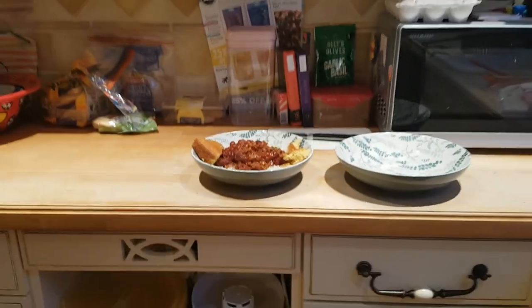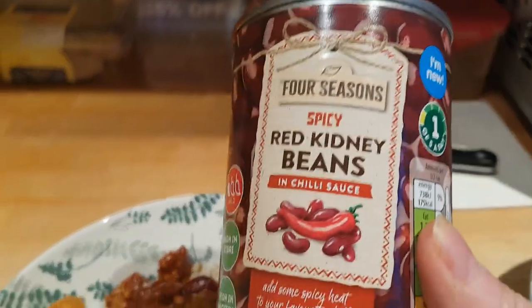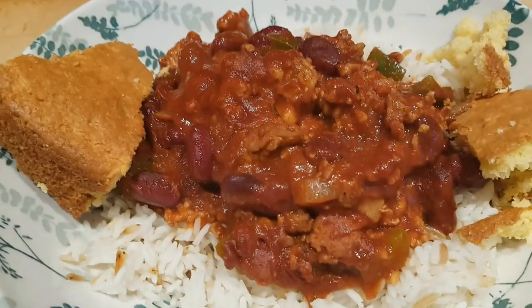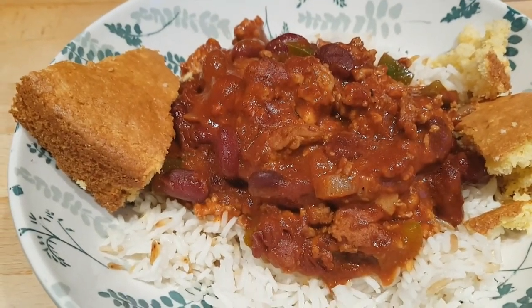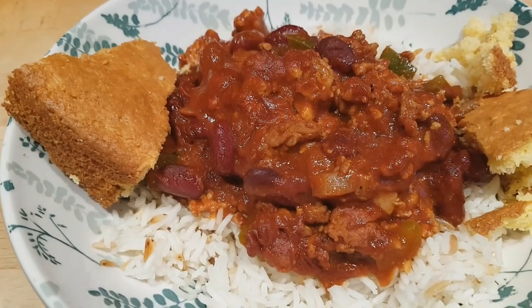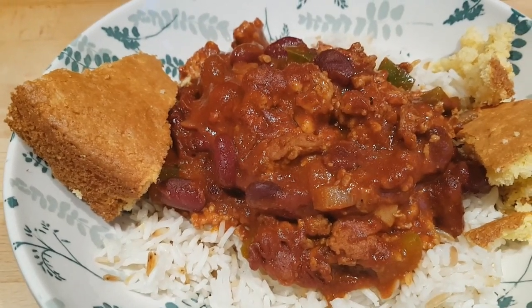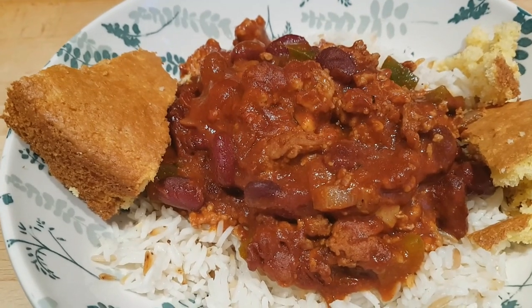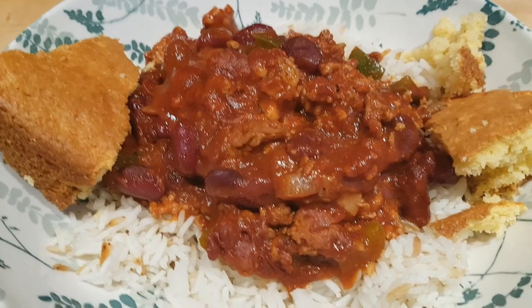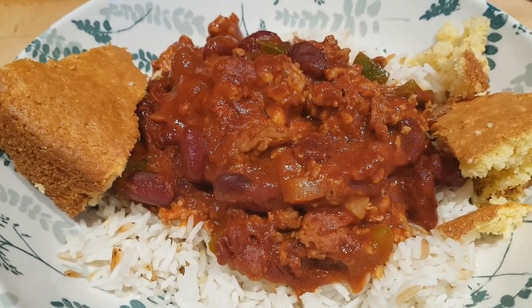The spicy red kidney beans in chili sauce add a bit of extra heat with your beans. Seasoning-wise I added garlic powder, chili powder, paprika, a little cayenne, oregano, and cumin — just a sprinkle of each of those, with a bit more of the chili powder. Then I left it all to cook away while I cooked the rice and the cornbread.